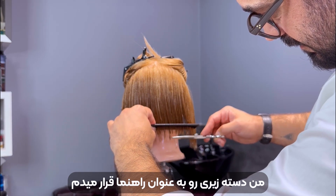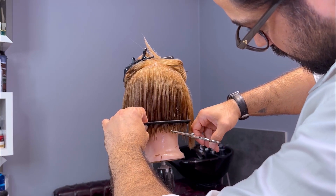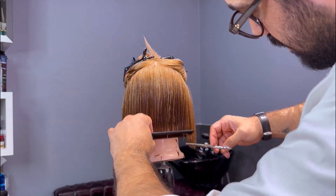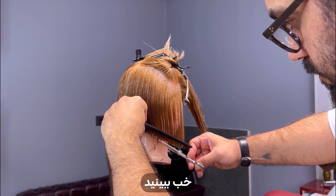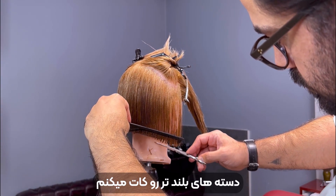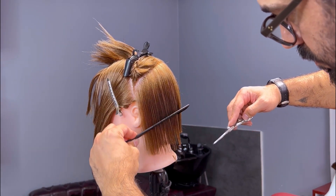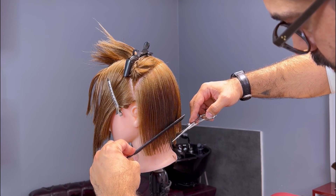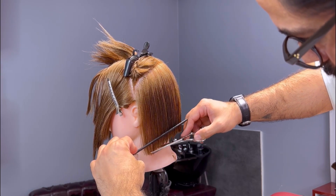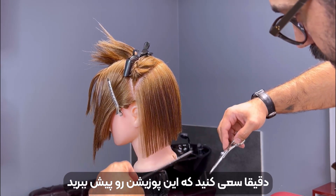Now we'll use the guideline and cut the new layer. We take the comb into the hair along the slope and cut the longer strands. We align the comb with the slope and cut along the longer strands using our prior guideline. Keep paying attention to the slope. Pay extra attention to the line and how I use my scissors — how my thumb is positioned and how my index finger is riding the scissors. Try to emulate my technique as much as you can.